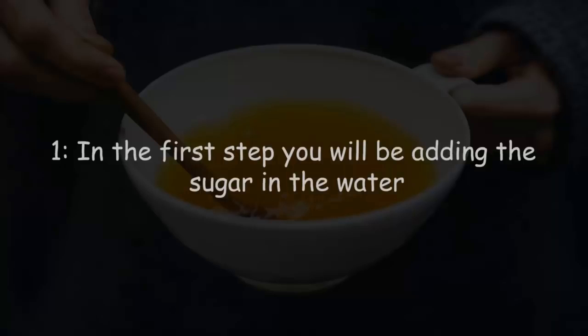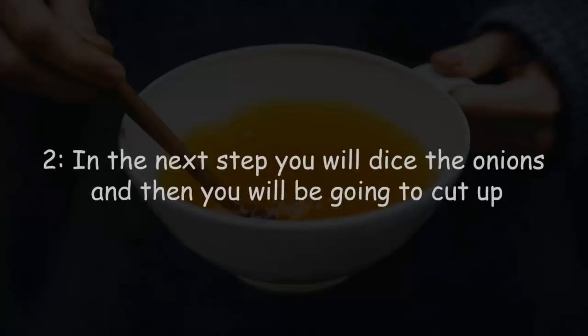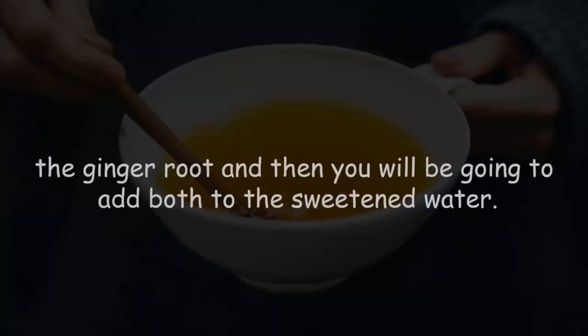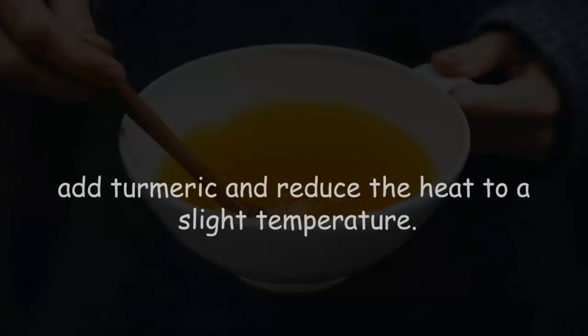To prepare the drink, first add the sugar to the water, place it on the fire, and let it boil. Next, dice the onions and cut up the ginger root, then add both to the sweetened water. As soon as the mixture boils again, add the turmeric and reduce the heat to a low temperature.